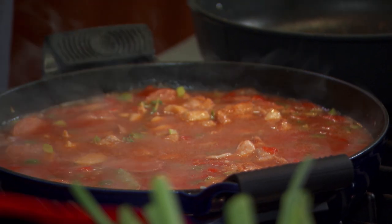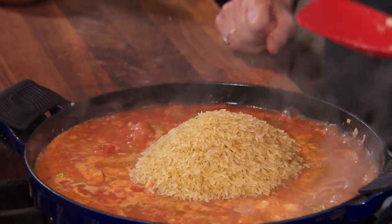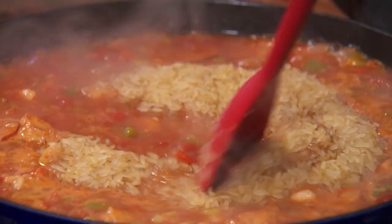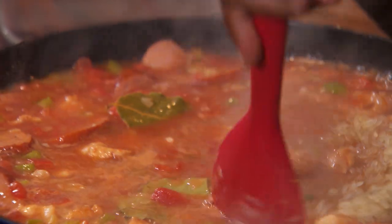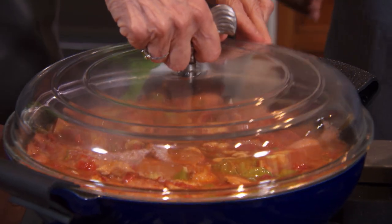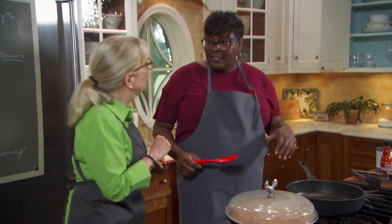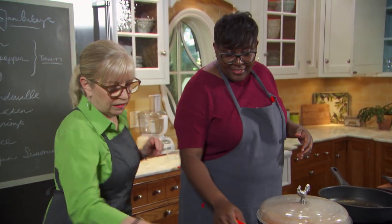Let's talk about the main event — the rice, because this is a rice dish. We have about two cups of parboiled rice. With parboiled rice, it's a guarantee you'll get nice separate grains every time. Parboiled rice also has good nutritional value because there are nutrients added into the rice. Time for the lid. How many minutes? Twenty minutes. But right before the 20-minute mark, we're actually going to add some shrimp.